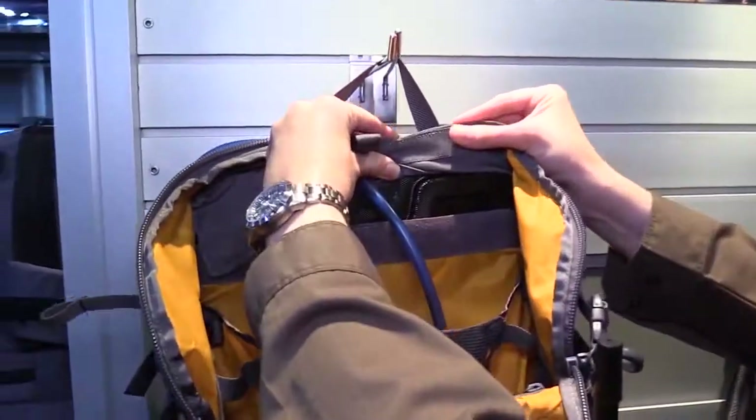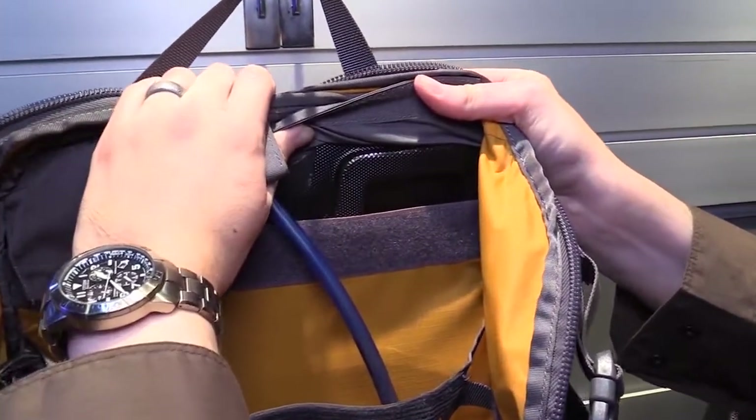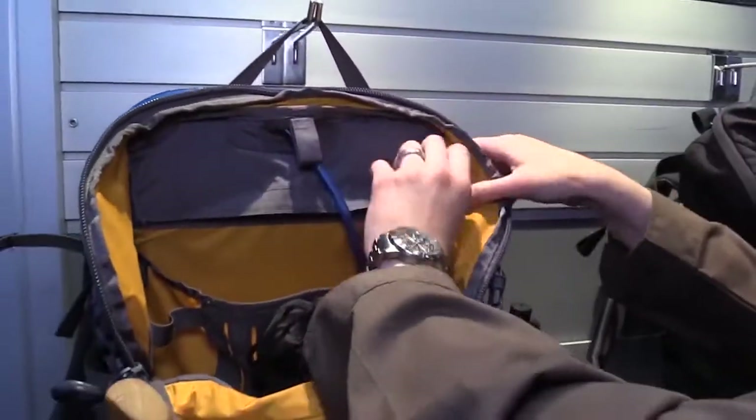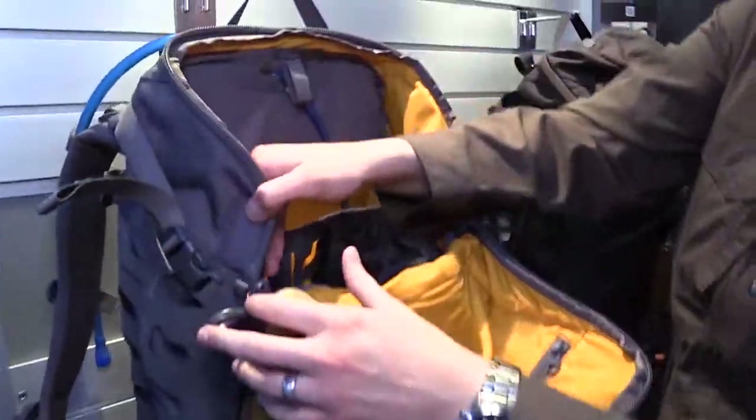Under here you can see this is a polycarbonate frame — it's a little difficult to take out right now, but similar to what we saw on the Ibex. It's 2.5 millimeter and rigidly supported.